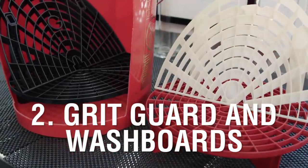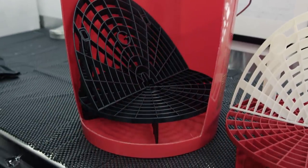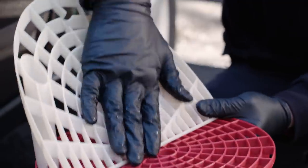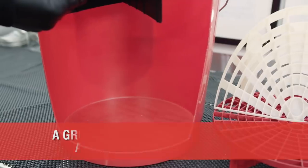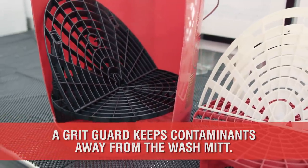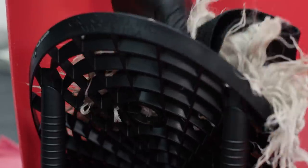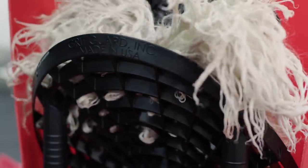Number 2 is the Grit Guard and Wash Board. The Grit Guard is a plastic device that fits on the bottom of your wash and rinse buckets. The holes are designed to allow dirt to pass through and get trapped on the bottom, minimizing the chance of getting reintroduced to the paint. Likewise, the fins on the bottom trap the dirt from traveling back upwards as you dunk your mitt. The wash boards attach to the grit guards, giving the detailer an area to scrub their mitt clean after each section of washing.